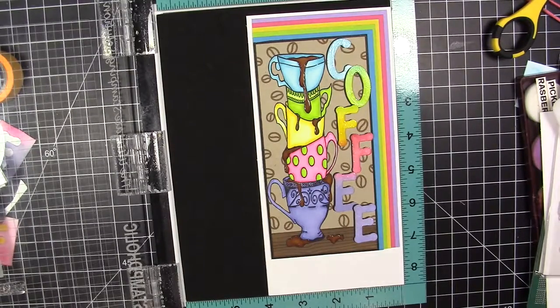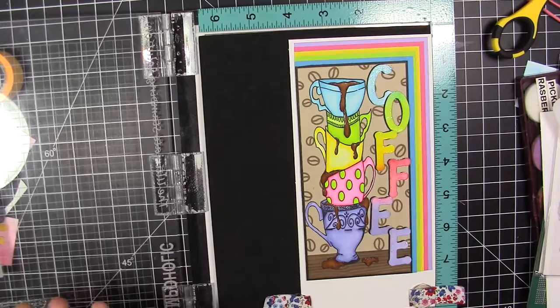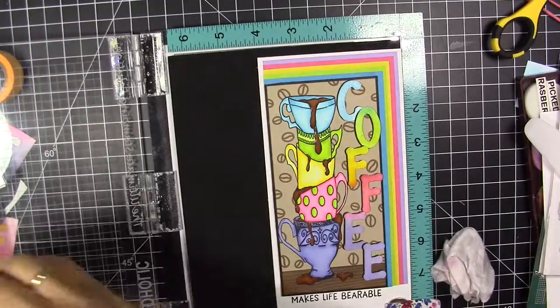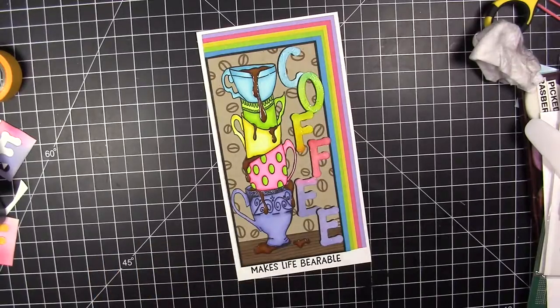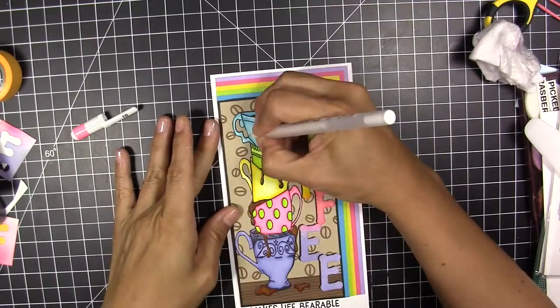I left space to stamp the sentiment. I was thinking of using a big sentiment, but I found this one from a set — I think from MFT. I need to cut part of the stamp to use it, but I like how it goes with the coffee theme.